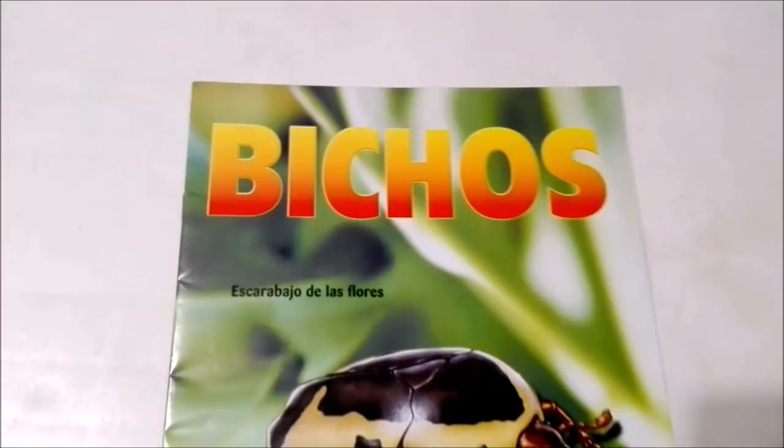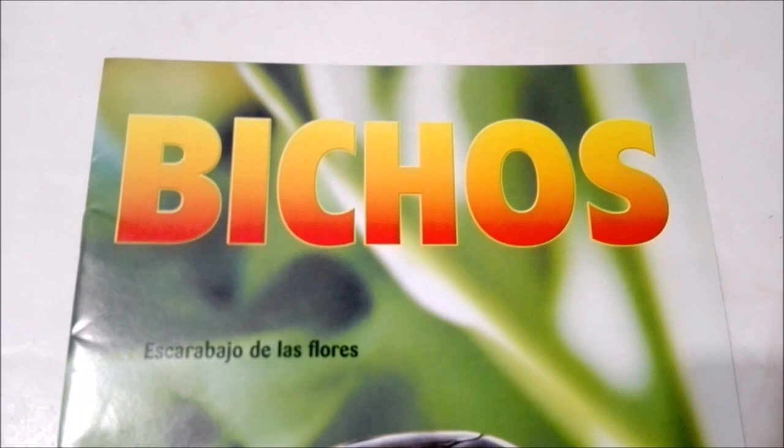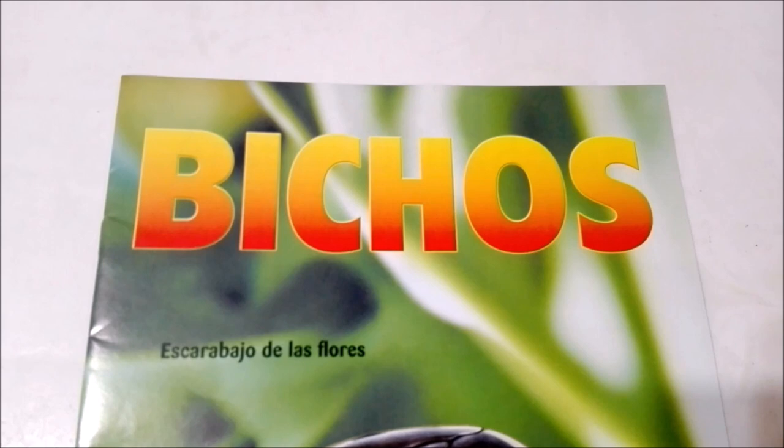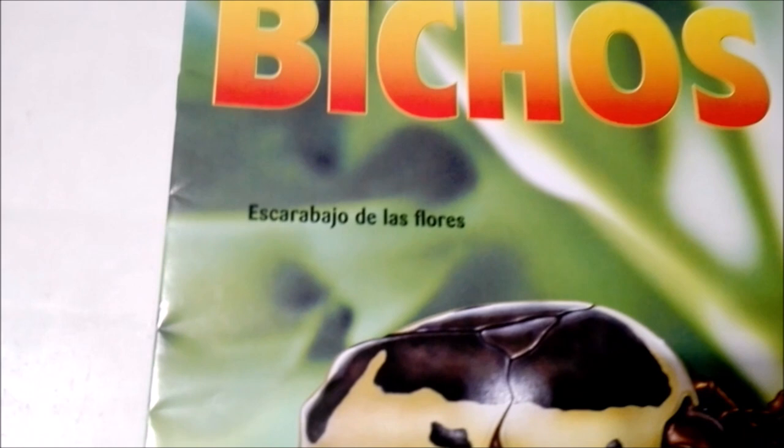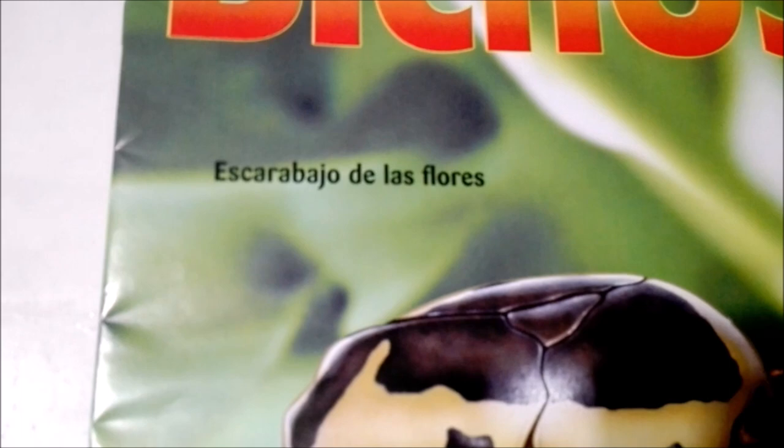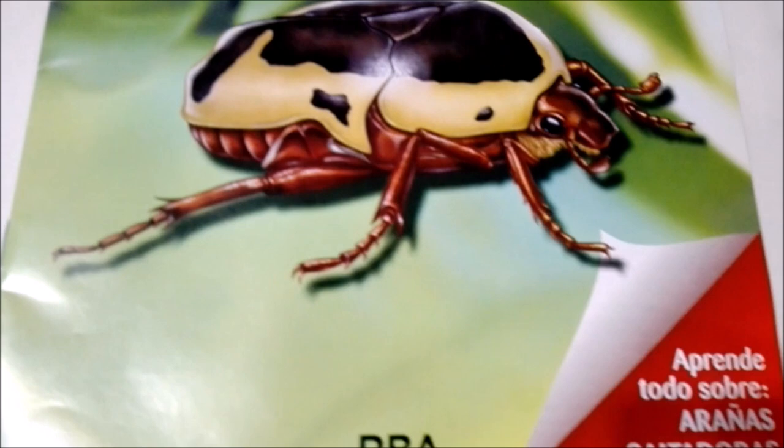Alright guys, so we have the magazine and the bug out of the plastic. Now it's time to check out the magazine. Up at the top we have the title of the collection — Beachos, or Bugs in English. This is none other than the Beetle of the Flowers. We can see him there — he looks really cool, and he kind of has a cute face, at least in my personal opinion.